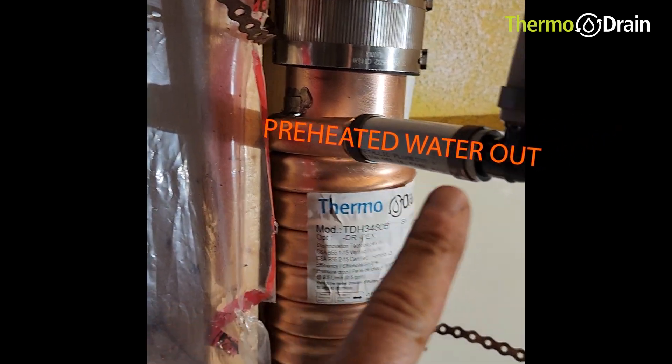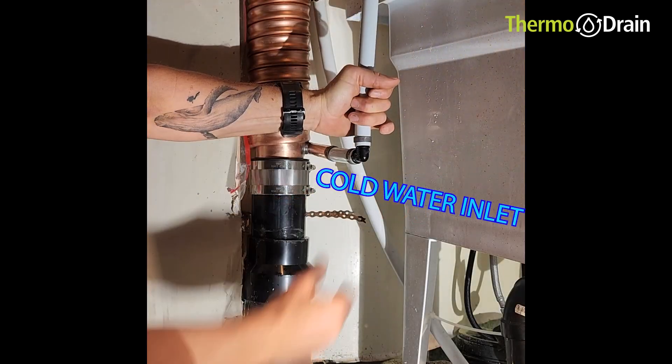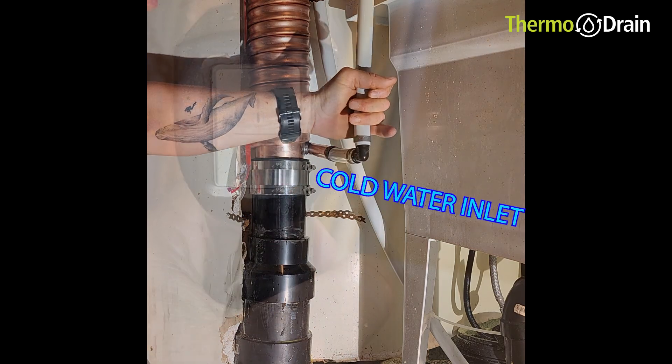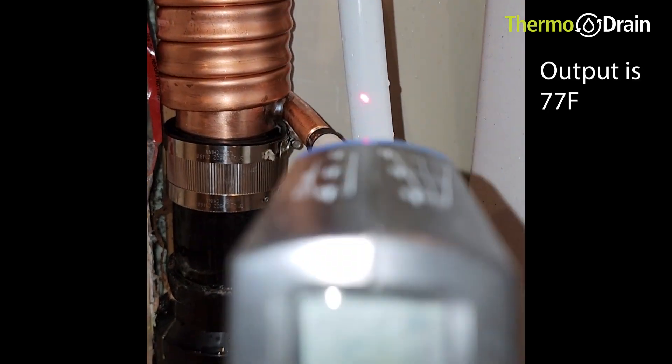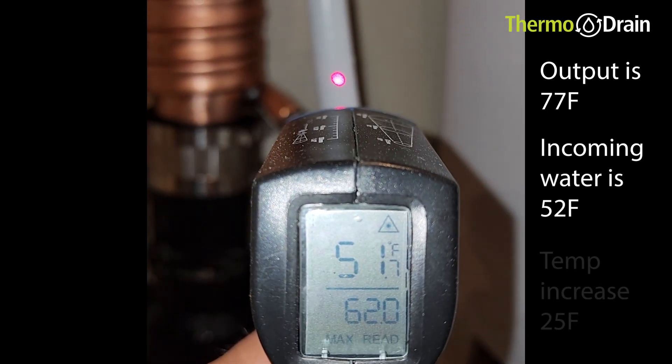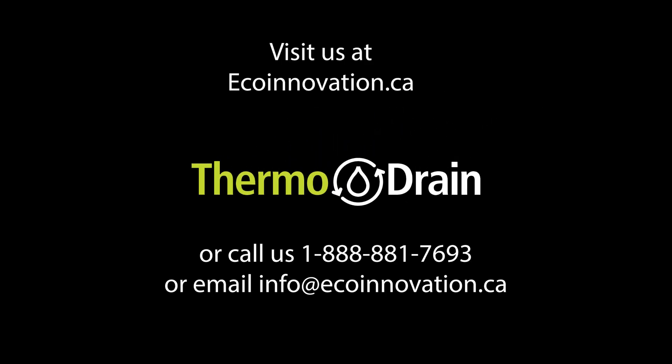Preheated water is coming out of the thermodrain through the top and the cold water inlet is at the bottom. This is a counter-flow heat exchanger — that's why it's set up like this. From my shower I'm getting 70 degrees out of the thermodrain and 52 degrees coming in — that's a temperature increase of 25 degrees. If you have any other questions please contact us. Thanks for watching.